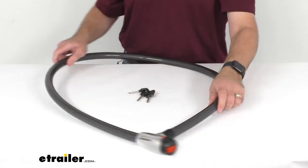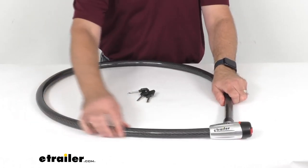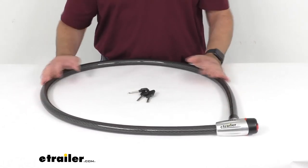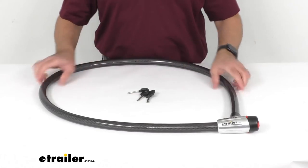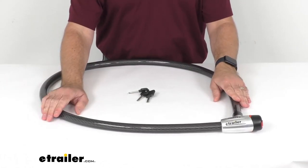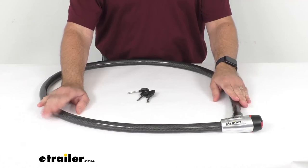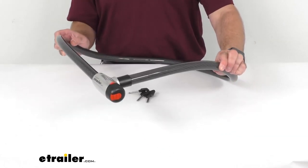This cable length is six feet long and the cable diameter is one inch. This does have a limited lifetime warranty, and if you're looking for a cable lock that meets these specific details we looked at together, I think this is going to be a great option for you to consider.